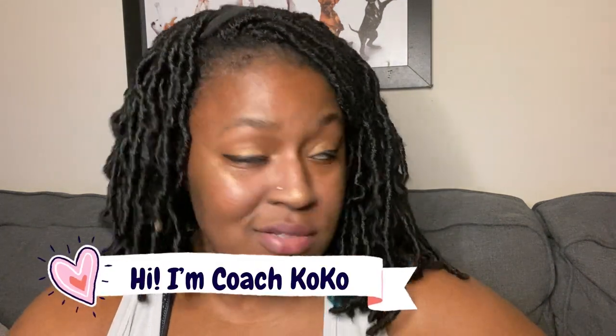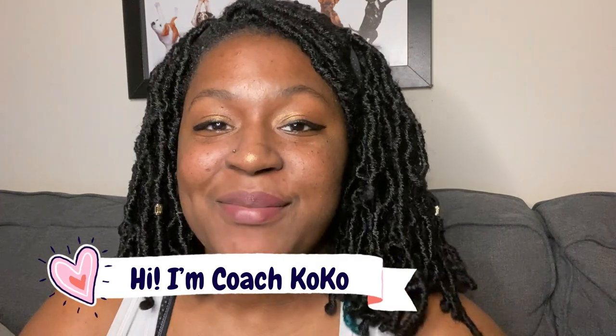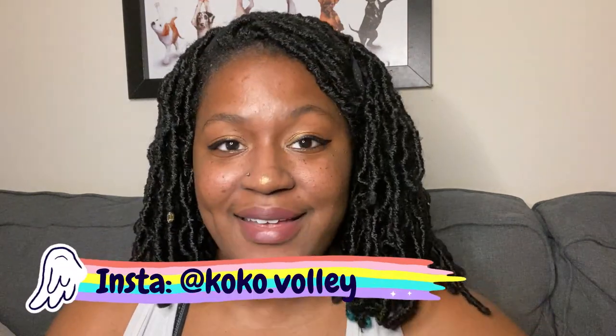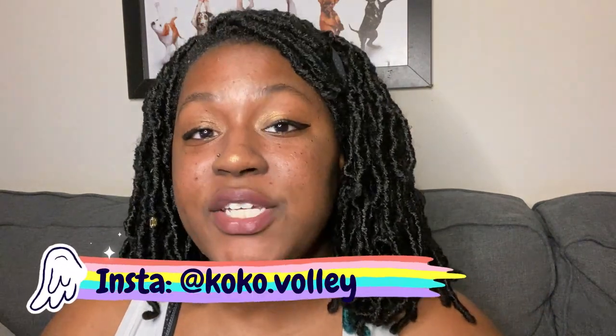Hey, what's up you guys, welcome back to my channel. My name is Coco, Coach Coco, and I love volleyball so much. This channel is filled with tips, tricks, hacks, and anything you could ever need to know about volleyball. I've gotten a ton of questions about how to increase your vertical.